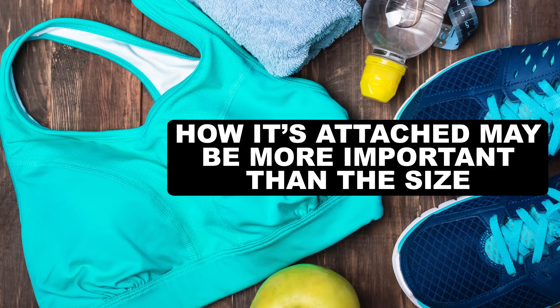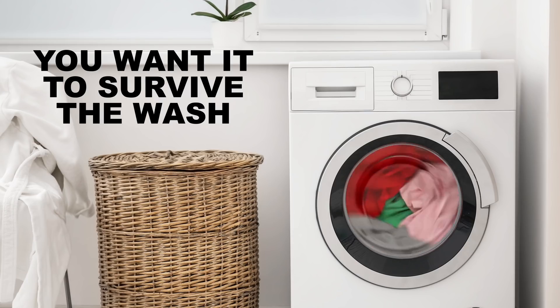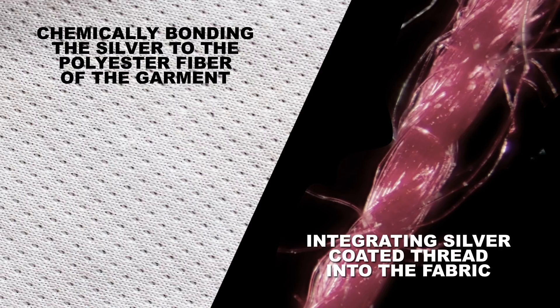How tightly the silver is attached to the fabric seems to be more important than the size of the particles, both for killing bacteria and for the staying power of your fancy shirt. That's because you want the silver to stay there so it keeps killing bacteria after you wash it. Methods vary, from chemically bonding the silver directly to the polyester fiber of the garment, to integrating silver-coated threads into the fabric.